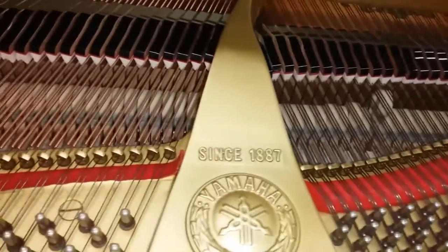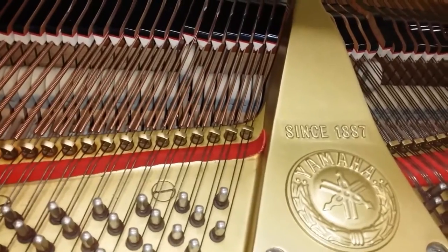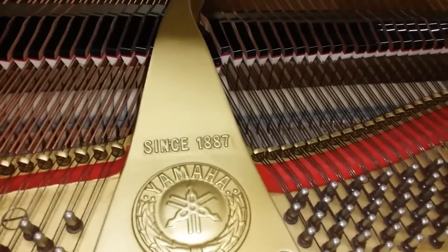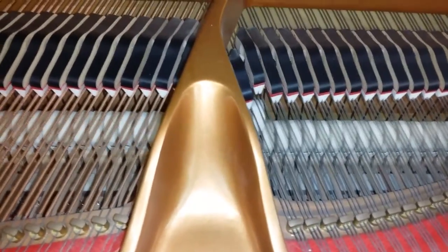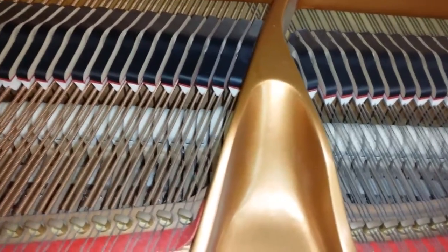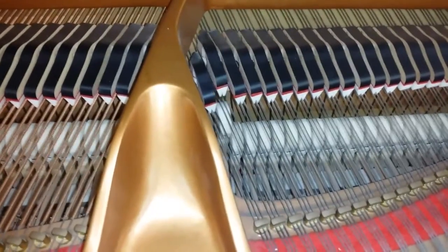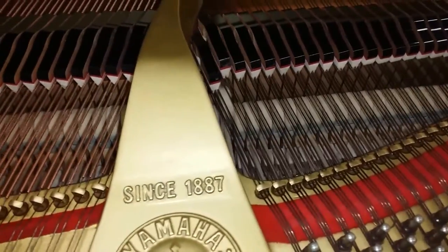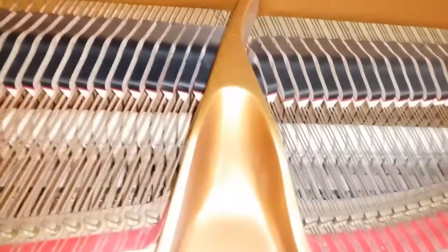Those octaves are slightly out, which is quite common, but they're not that bad. We'll obviously be fine-tuning and regulating this piano. It has a generally more even tone - if you listen to the break point here on the G1 RE, those are quite pleasant sounds, very nice. But on the GA1 it has a very metallic sound. Let's listen again - much more even, similar sounds on the break point, then back to the GA1.